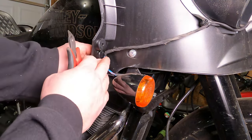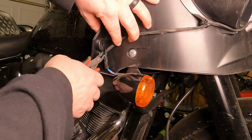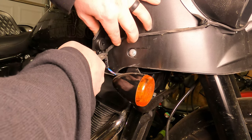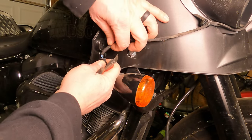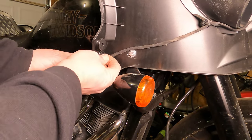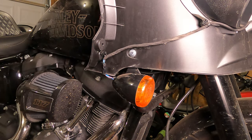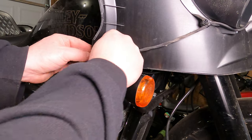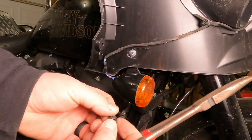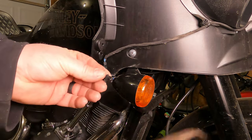Now to unplug the turn signal, there's a little tab thing here. You'll notice there's a zip tie — use zip tie cutters to get in here and make sure you don't cut your wires. That will pop it off the side. The zip tie actually cut through that piece, so we're just going to pop it off and will have to buy another one. These pull out of there — maybe we can find one that has just a little slot for zip ties.